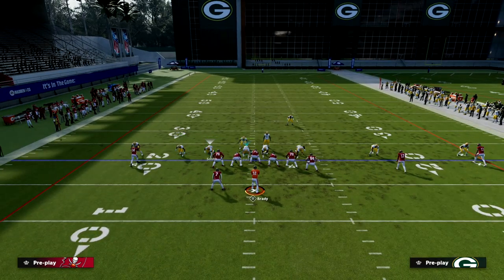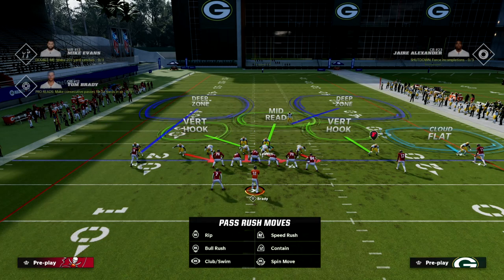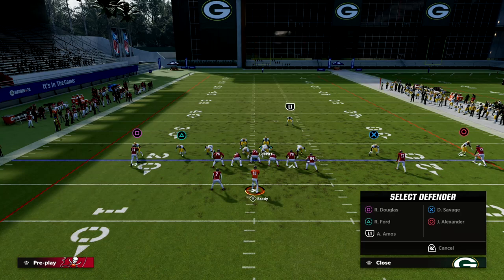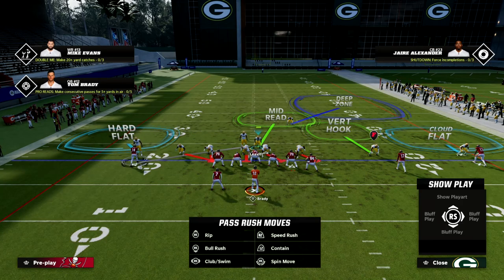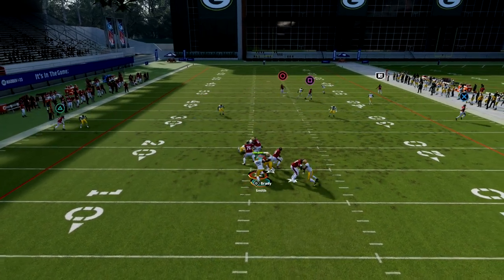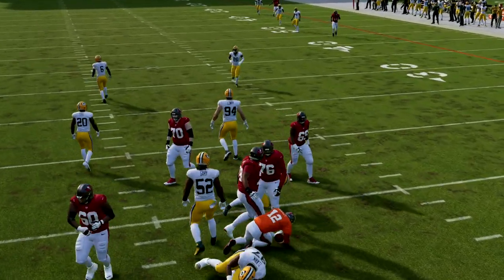If you bring this guy off the edge and blitz him, you can take this nickel corner and put him in a zone. Our coverage defense by and large stays pretty intact. We can play a hard flat to this linebacker — one of my personal favorite things. Go with a hard flat over here, throw this guy in man coverage just like this, and now we're in a five-man blitz.